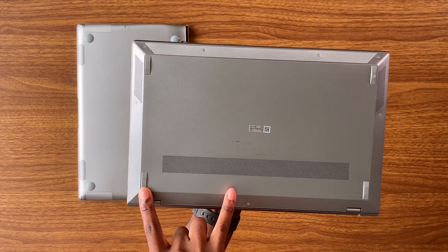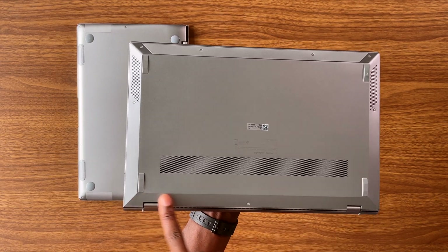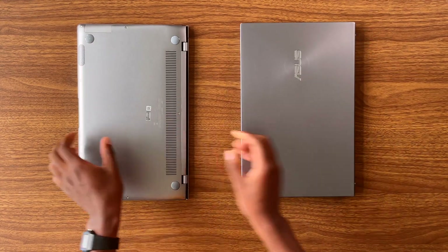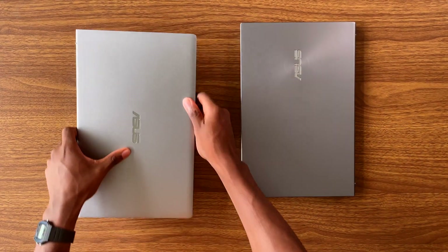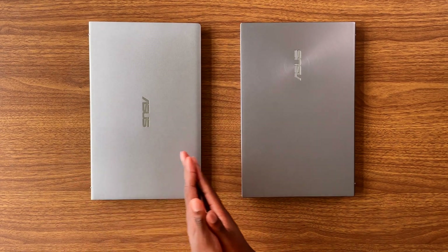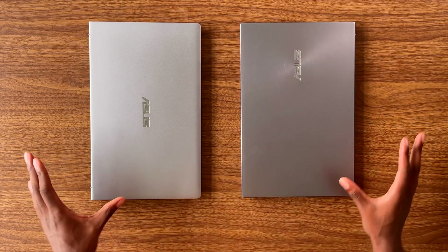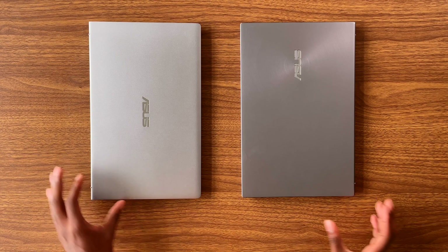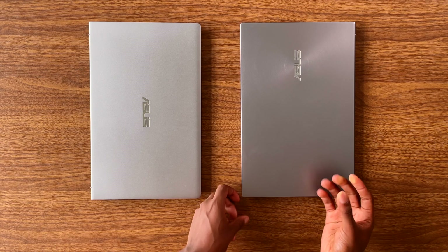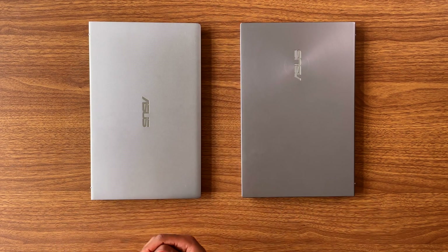Another thing: if you want to remove the bottom, you have to take off the rubber pads to access two additional screws. Also minor, but on the top of the machine, 'ASUS' is written in the middle on the 2020 model, whereas on the 2021 model it's off to the side. The 2021 model also has a darker tone — a darker gray — while the 2020 model is more of a standard silver.